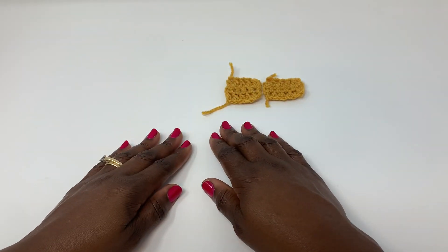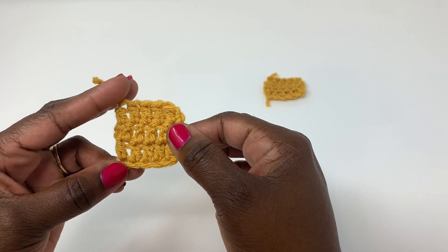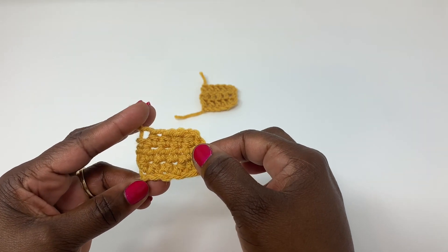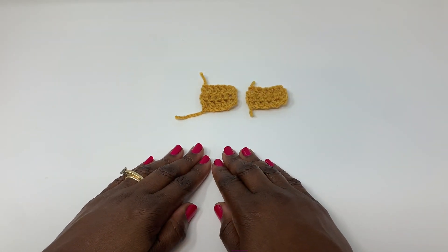Hi guys, welcome to my channel. For today's absolute beginner crochet tutorial, I will be showing you how to do the US double crochet stitch and the US half double crochet stitch. Let's get started.